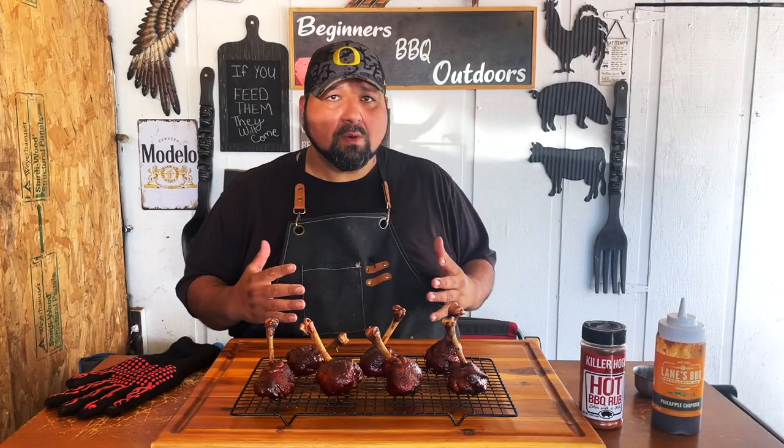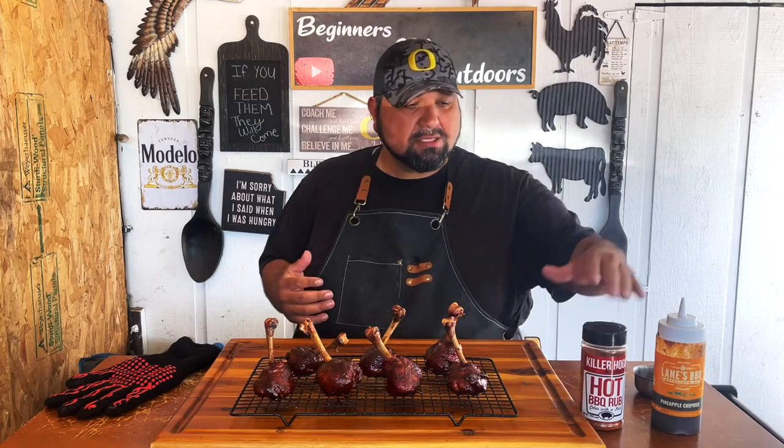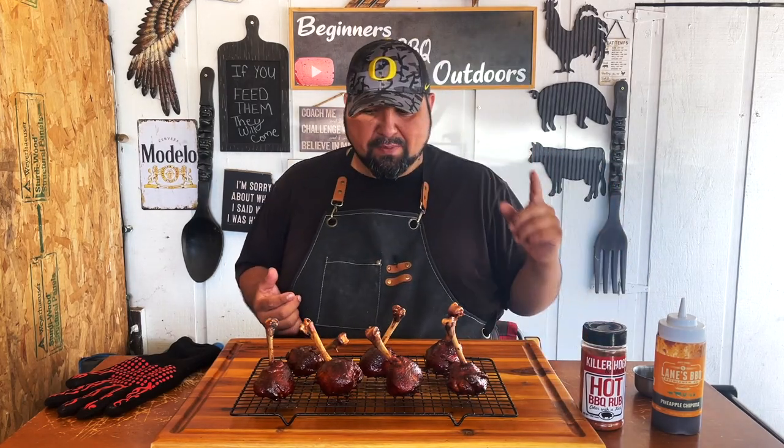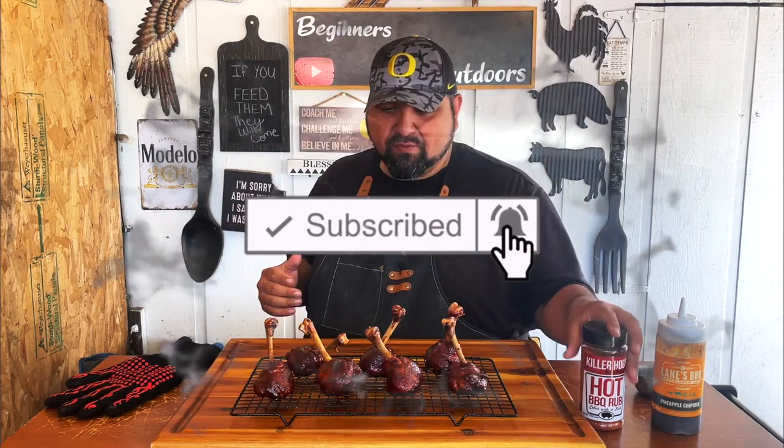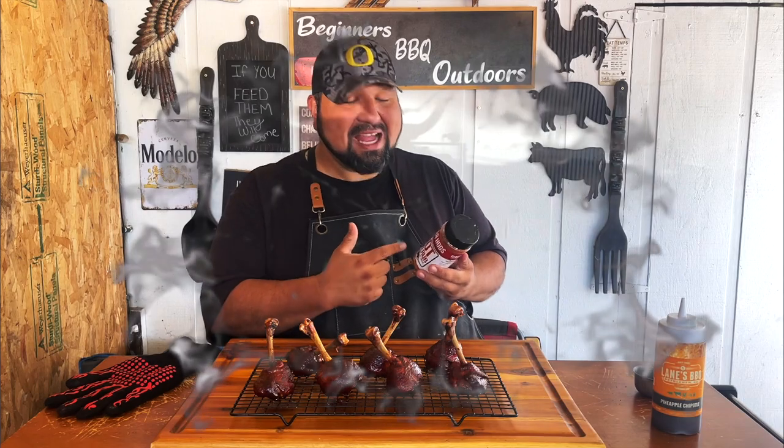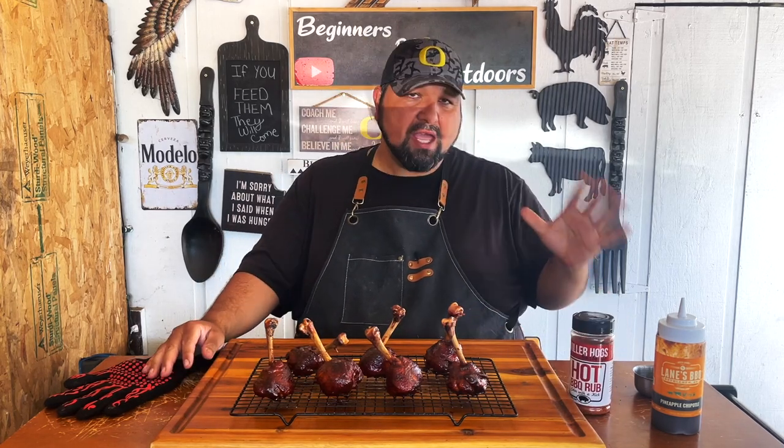Remember, we have a link in the description if you guys want to try Lane's Pineapple Chipotle — it is amazing. And of course you can't go wrong with Killer Hogs. I tried their normal barbecue rub before; this time I wanted to try the hot version. If you're not into spicy stuff, they do have a regular barbecue rub that is amazing — the number one rub out there — and a non-spicy barbecue sauce too. Go ahead and get into this chicken lollipop!